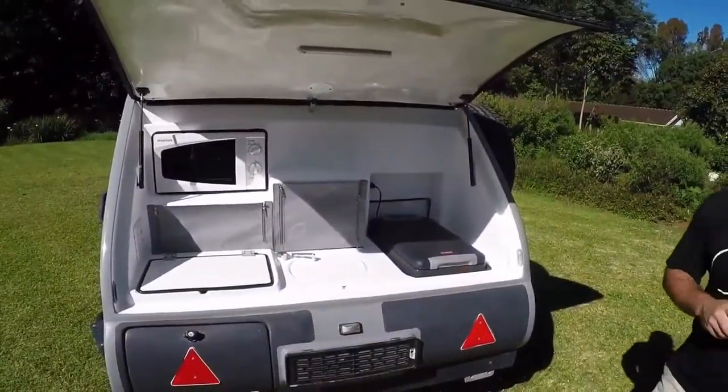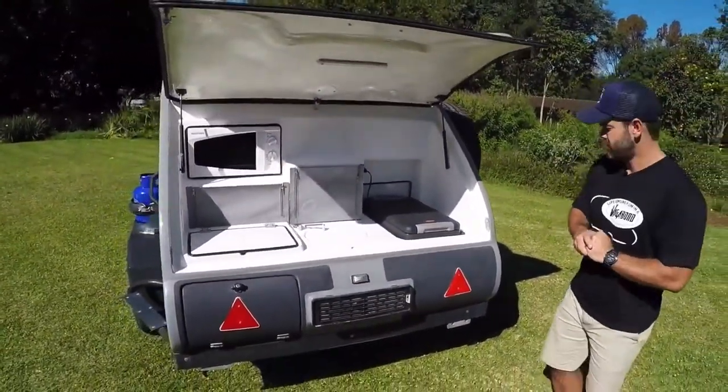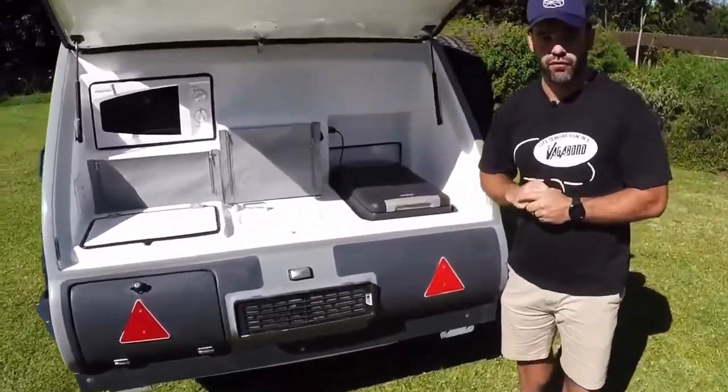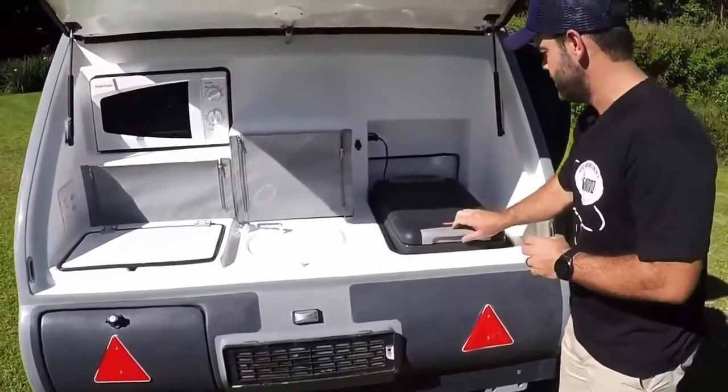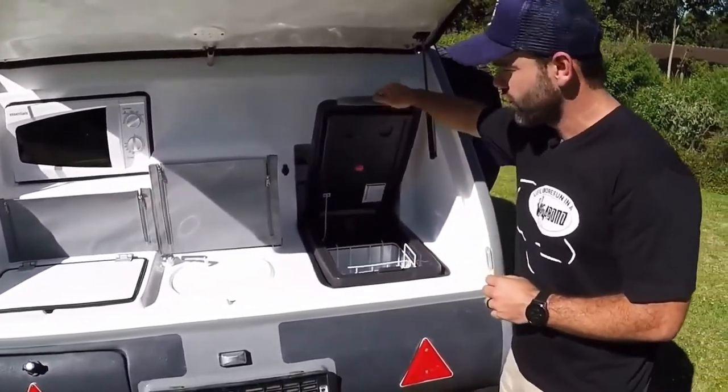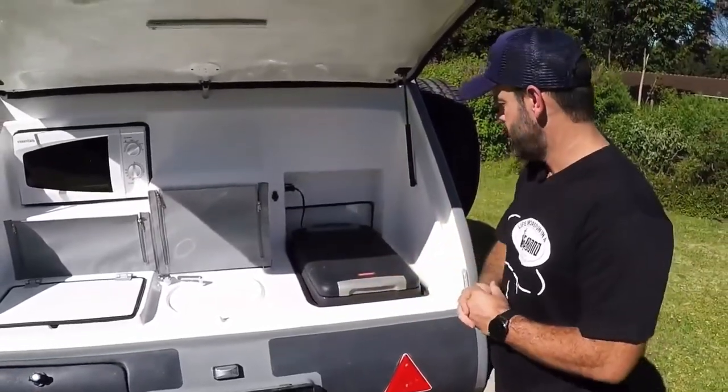Going through some of the features of the kitchen, our main prize is our Snowmaster 50-litre 12-volt/220-volt fridge-freezer — well insulated, a great freezer to have on your journey.